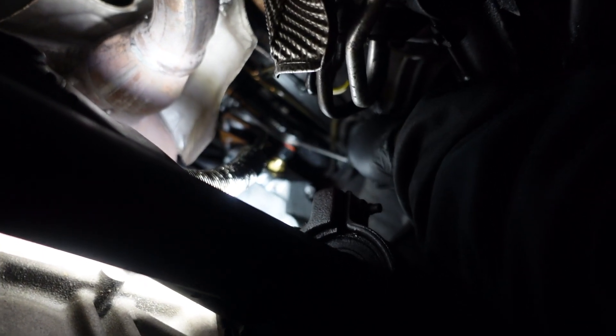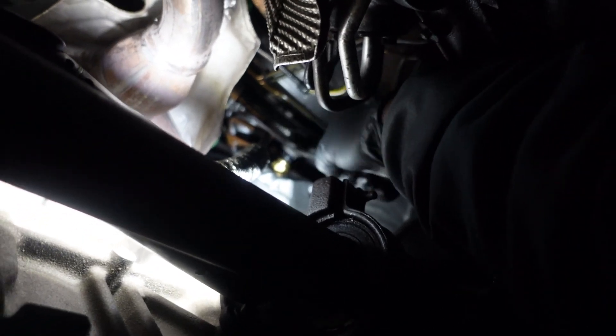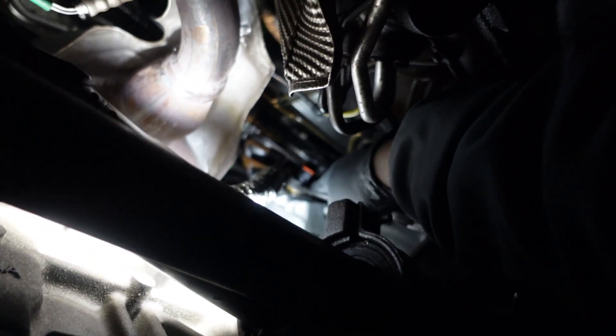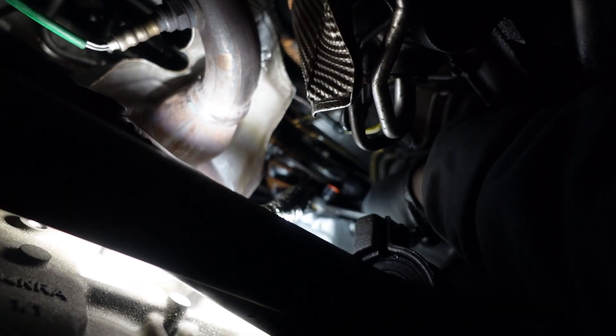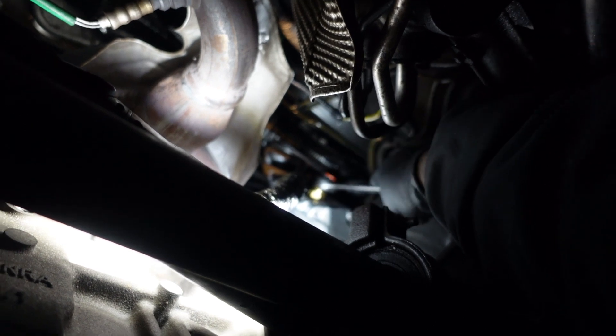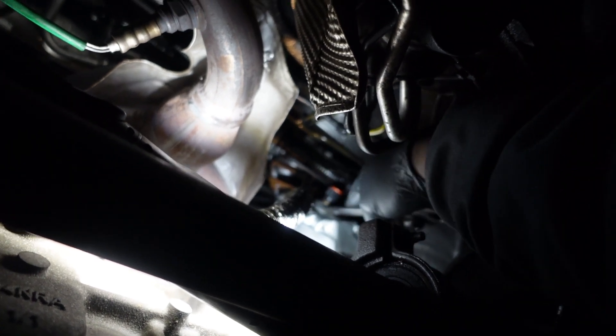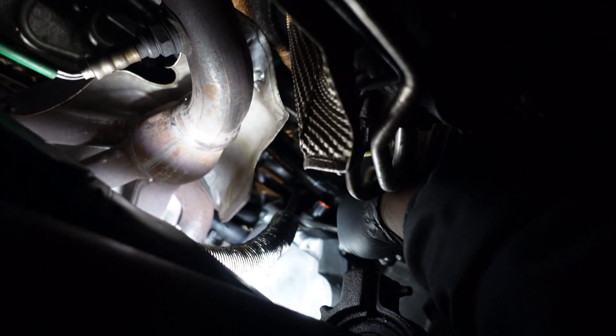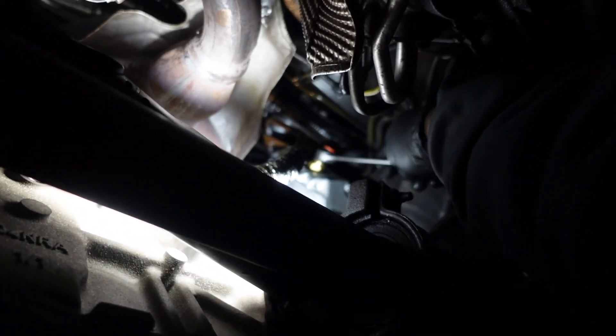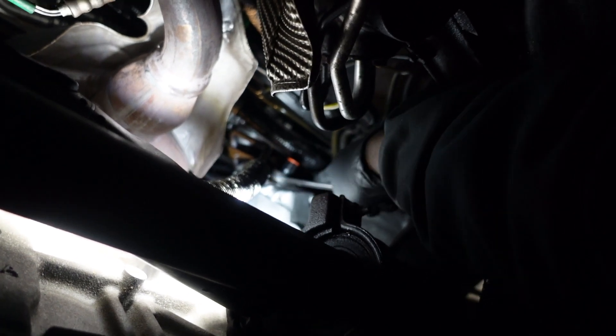I think the problem is if you over-tighten it you break the rubber — yeah, that's what happens with this switch. It's just going in easily. 55 quid for a switch though — yeah, but in the other shop it would have been 30. That place is too expensive.